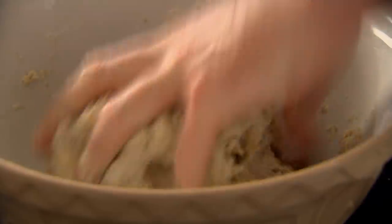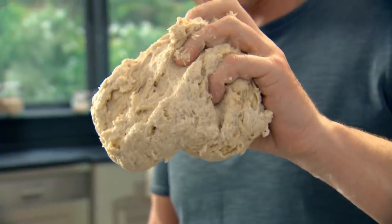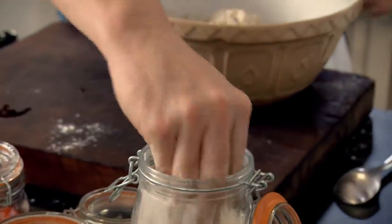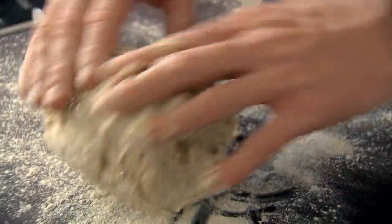Basically, kneading means just knit it together. Lightly flour your board and let's just knead that focaccia into a nice, smooth dough. Make sure you don't add too much flour — otherwise it sorts of dries out the dough.